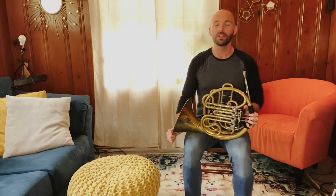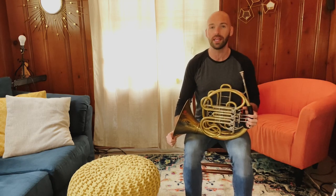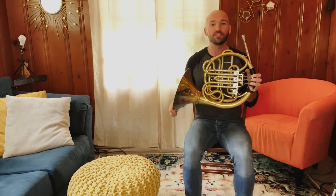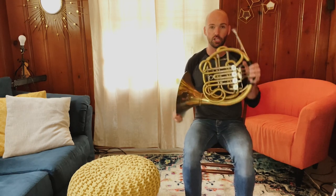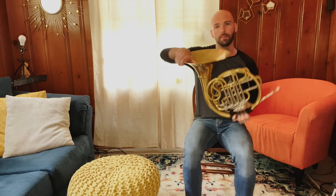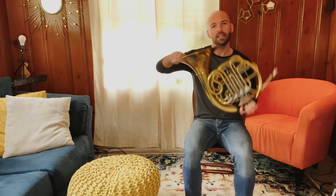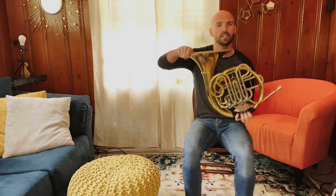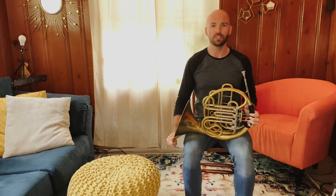So the first thing that we're going to do to learn our two ways of holding our French horn is to orient ourselves with how to move this thing around. The first thing I want you to do is to pick it up off your legs, and you're going to act like this is the steering wheel to a real big bus. You're going to turn it to the right and turn it to the left, going back and forth right and left, just like this. Be sure you're not wibbling and wobbling around — just going left and right. And now back to resting position.